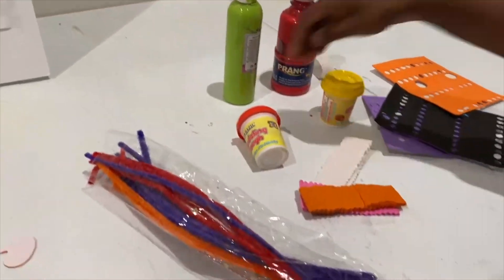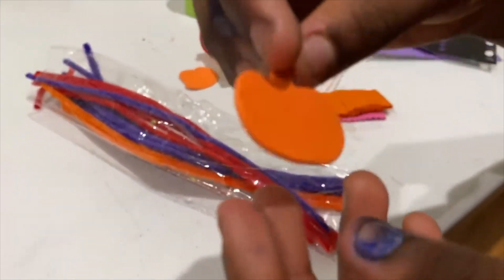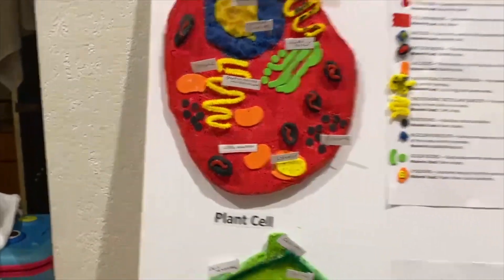And then we used these Halloween foam sheet carvings — we cut off the stem and pasted it on. That was a pumpkin and now it's a vacuole.